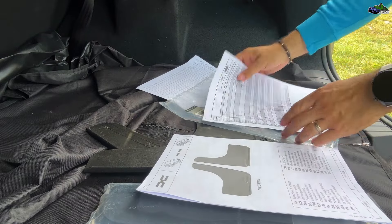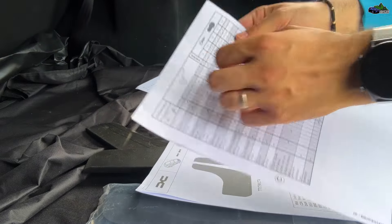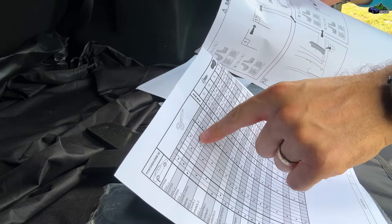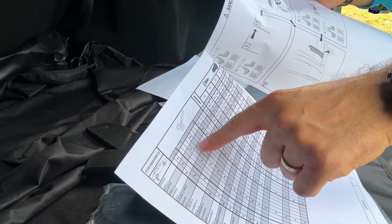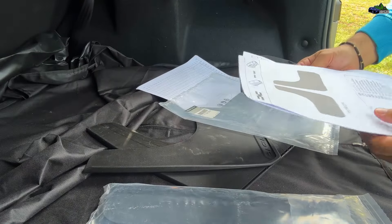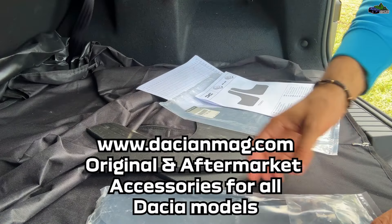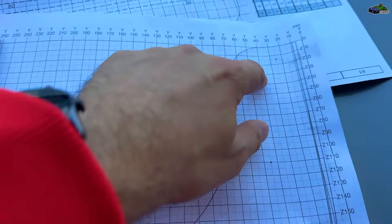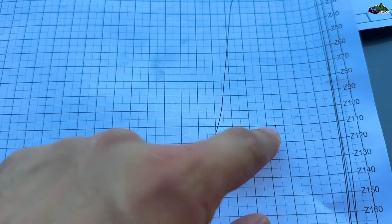The mud flaps are universal — the same size for the back and the same size for the front. However, one thing to keep in mind is that the front and the back have different sizes and different points where you should drill and where the screws go in. That said, the installation process is not that complicated.